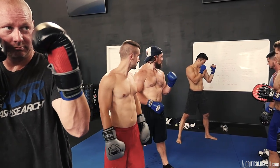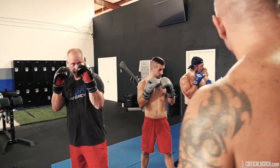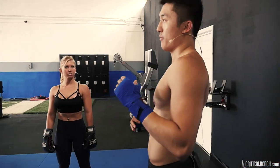You're going to look at the person in front of you, tuck your chin, and this is kind of like your ready position. This is your ready position because from here you can protect your chin with your hands.